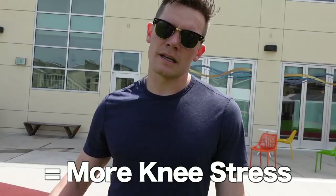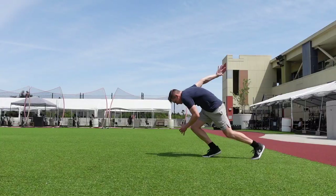Today's goal is acceleration focused, gonna build into max velocity later, a little bit of squats, and I'm gonna finish up with some dunking. Pro tip: bigger heel is gonna stress your knee more; smaller heel will stretch your Achilles more.